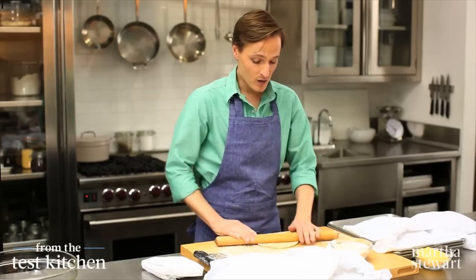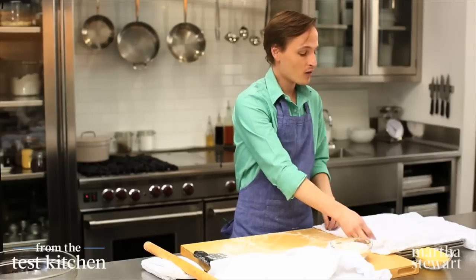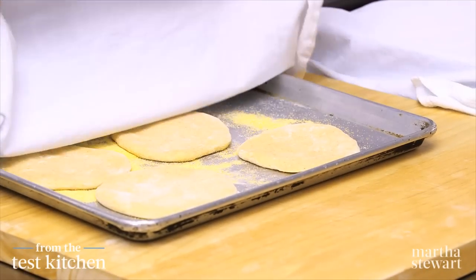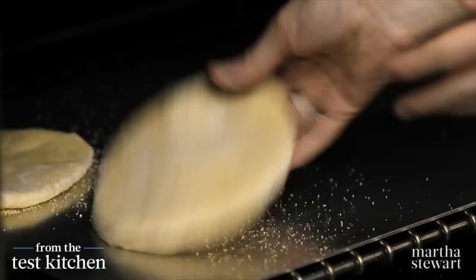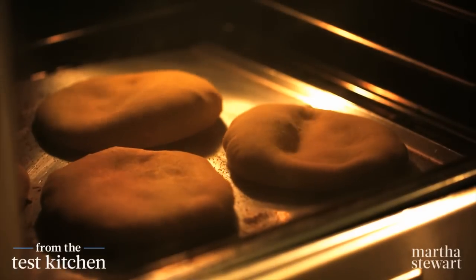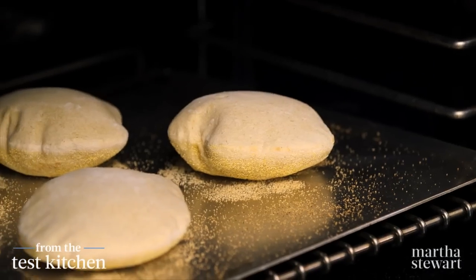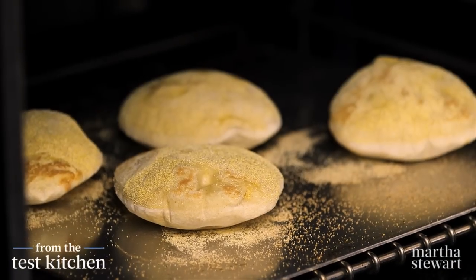Once they're all rolled out, preheat an oven to 500 degrees with a cookie sheet on the very lowest rack of the oven. That's important to help ensure that our pitas puff when they're in the oven. These have rested for 30 minutes, risen slightly, and have a nice round shape — they're ready to go into our very hot 500-degree oven. Two minutes, and then we flip them one minute more on the second side. That's two minutes — let's take a peek. Oh yeah, see how they're nice and puffed? Just give them a flip and they need only one minute on the second side to finish up.